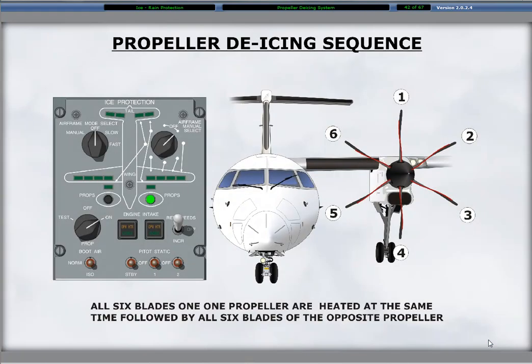Meeting the conditions required to activate propeller de-ice, the ON selection of the prop switch simultaneously heats all six blades of the left propeller first, followed by heating all six blades of the right propeller. The two circular green lights for the propellers at the front of the aircraft graphic on the ice protection panel illuminate when heating occurs on the related propellers.